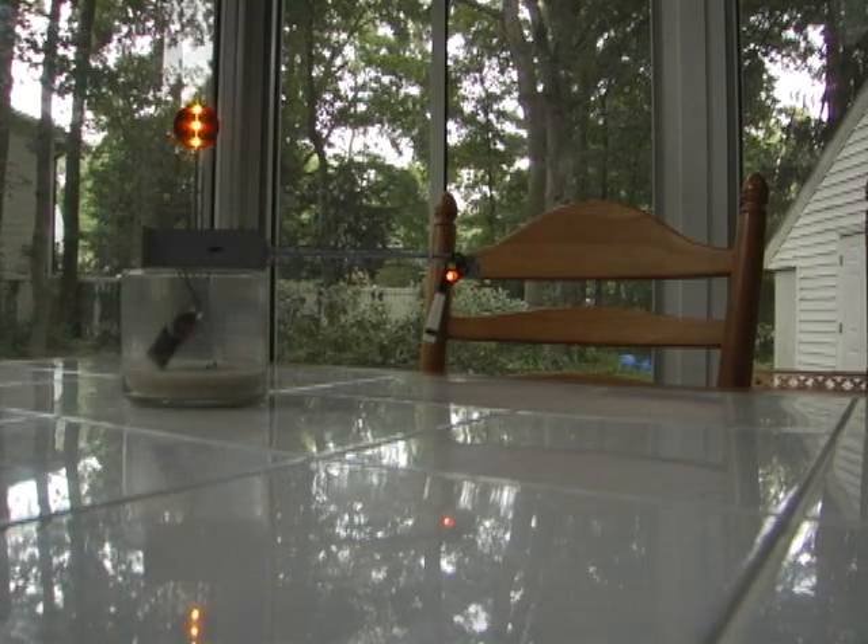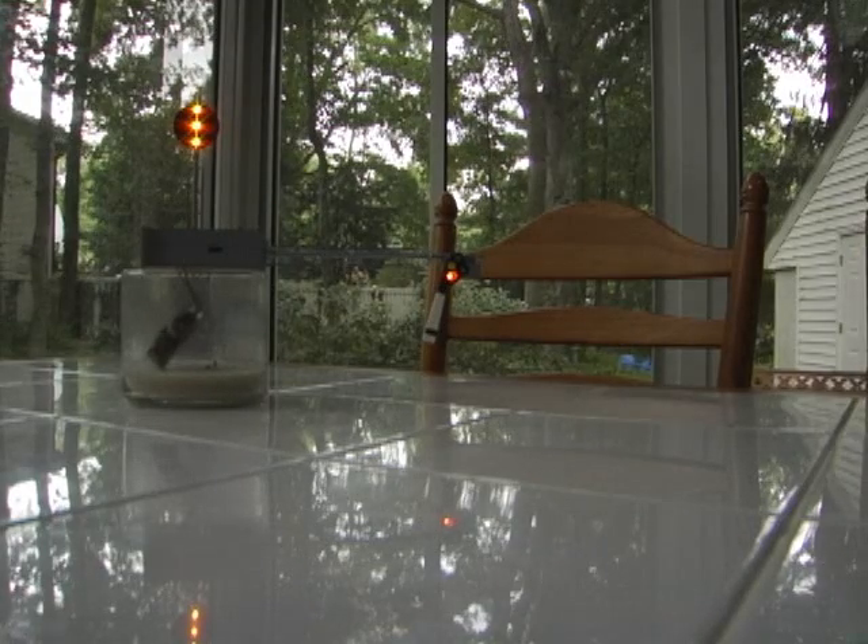We've got the semaphore laying down. Its IR is pointing directly at the ceiling, so there should be no reflection bounce back or anything like that off of the table.